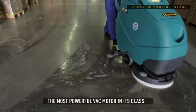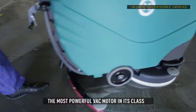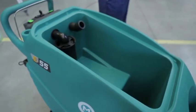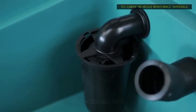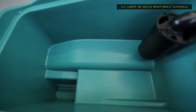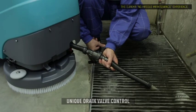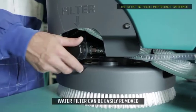The most powerful VAC motor in its class means water recovery leaves clean spaces ready for pedestrian traffic immediately. The roto-moulded, easily cleanable solution and recovery tanks are fully accessible for sanitization. Easy access helps reduce bacteria and other contamination that can grow in enclosed tanks. The recovery tank is equipped with a unique drain valve to control the flow of dump water, as well as an efficient anti-drip device. The water filter can be easily removed for rinsing purposes.